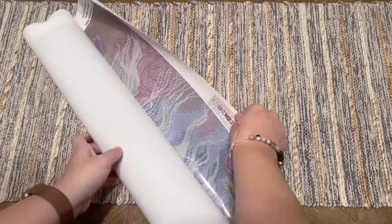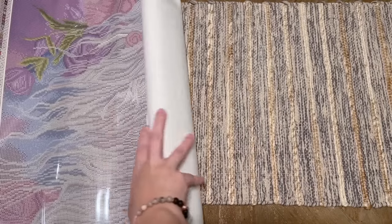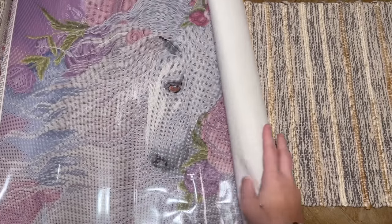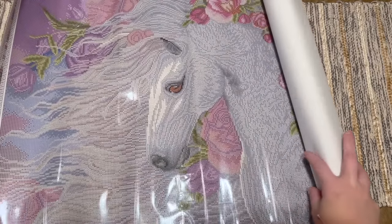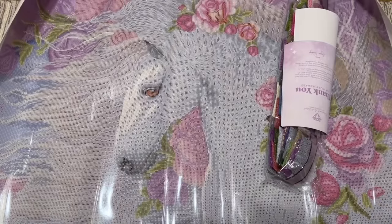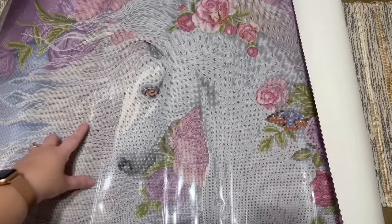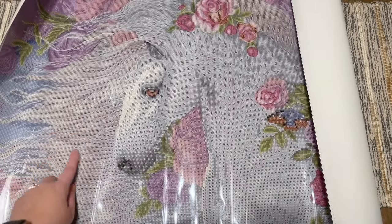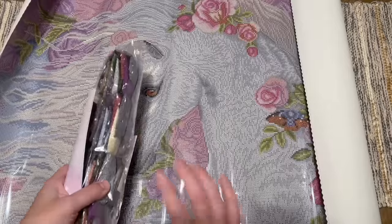Let me get this oriented — oh, looks like it goes this way. Whoa, look at the level of detail in her mane! Oh my gosh, wow. Okay, that is striking. I am just looking at this going, this is going to be gorgeous — that's going to be stunning.